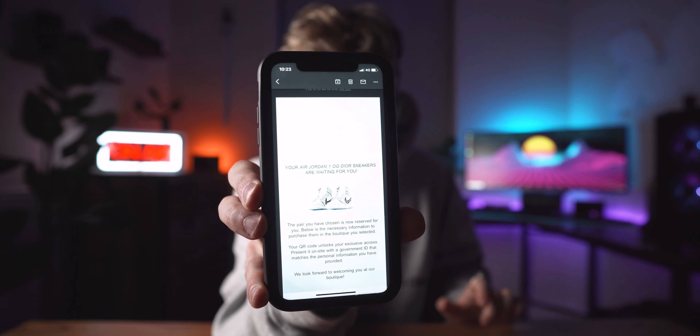I don't know how this has happened, but the email says — I'm just going to quickly show you. It says: 'Congratulations, your Air Jordan OG Dior sneakers are waiting for you to purchase them in the boutique you selected.' I just won the most incredible shoe I could ever dream of.